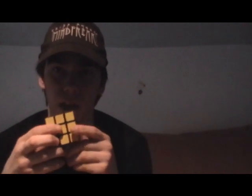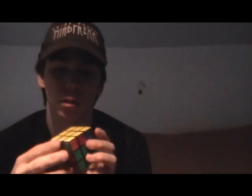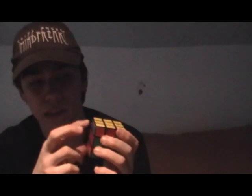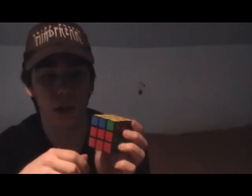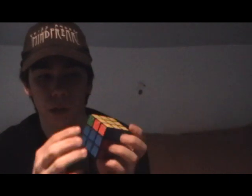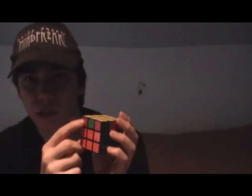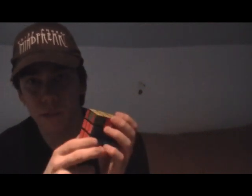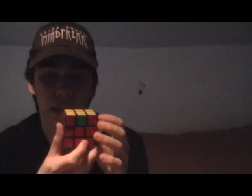Now you want to look for two corner pieces on the top that are the same color. This one's blue and this one's green — they don't match. This one's green and this one's orange — they don't match. This one's red and this one's red, but they're matching to the orange side, so we're going to match them to the red side. Now they're at the red side.